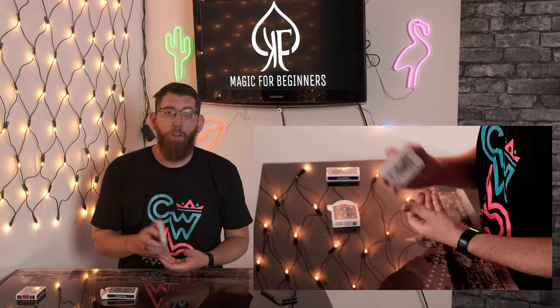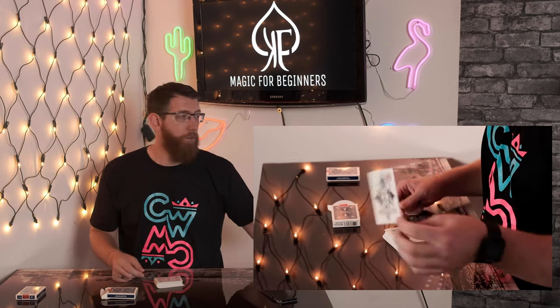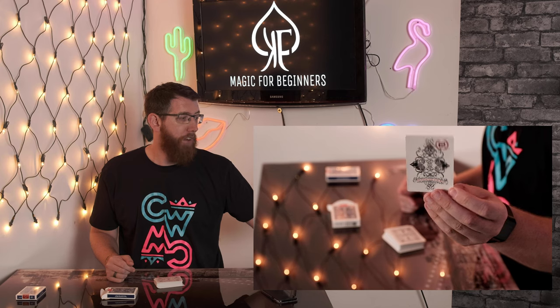And that is the Ohio plant. When getting out of the deck, the first card that comes out is this Masters trick deck advertisement card. What they used to do is put in advertisement cards for other decks of cards — in this case one by Illusionist, which is the Masters trick deck.